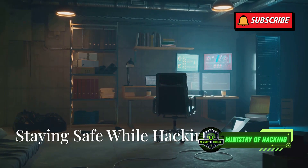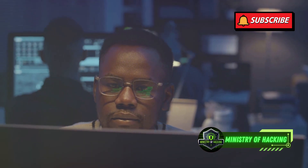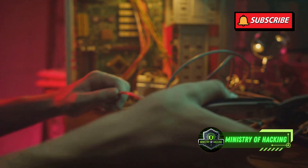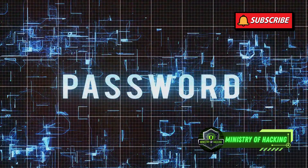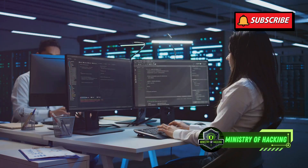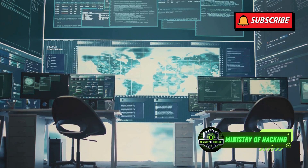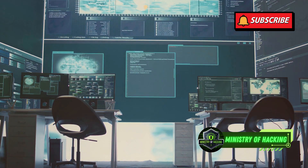Securing your playground — staying safe while hacking. Before you start unleashing your inner hacker, it's crucial to secure your lab environment. Remember, with great power comes great responsibility. Firstly, create strong and unique passwords for all your devices and accounts. This includes your computer, router, virtual machines, and any online services you use. Next, enable firewall protection on your computer and router. This acts as a barrier between your network and the outside world, blocking unauthorized access. Consider using a VPN, or virtual private network, when conducting online research or downloading files related to pen testing.